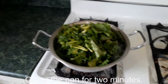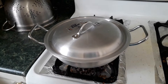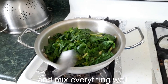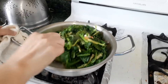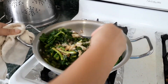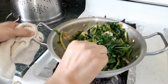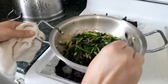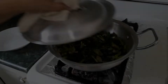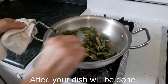Cover the pan for 2 minutes. After, open the lid and mix everything well, then close the lid again for 2 minutes. After that, your dish will be done. Enjoy!